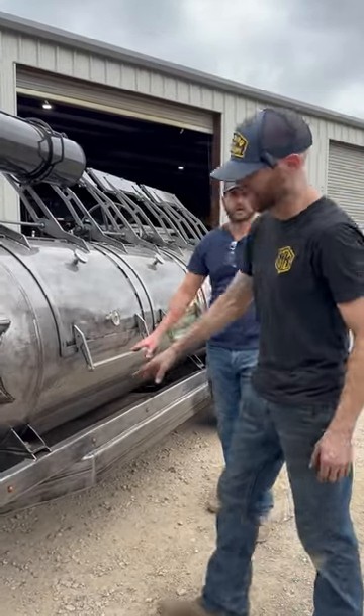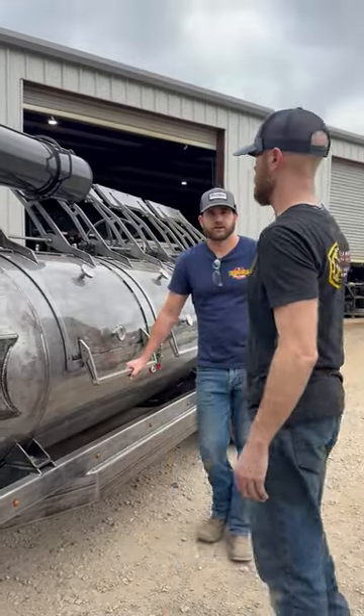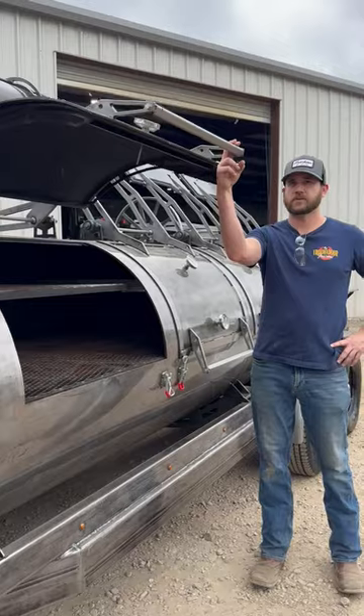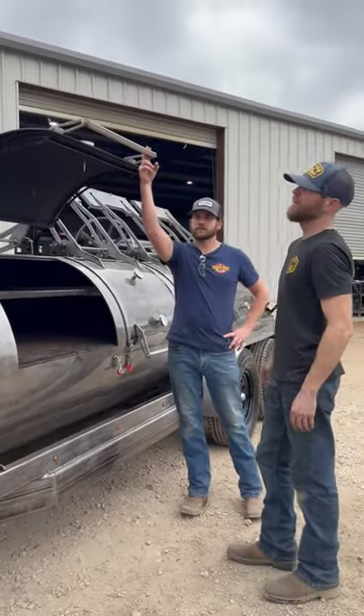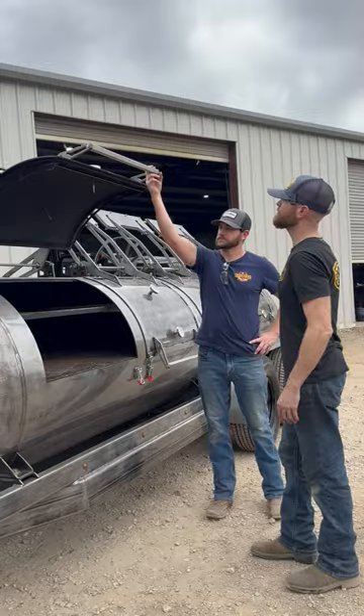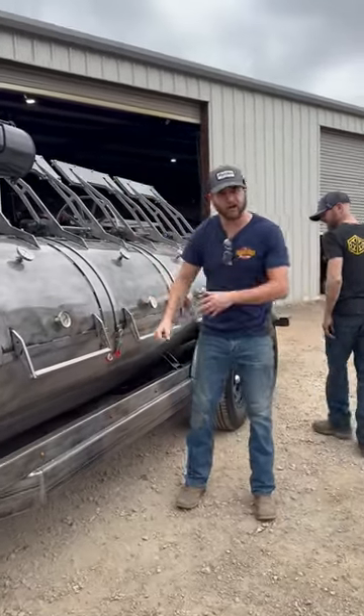Every piece of equipment on this is bolt-on. You can unbolt it, pull it off, shoot everything by itself. Everything — travel latches, one-finger doors. Everything clears. You can open it with your stack shut. And it comes down nice and gently — none of that jerking.